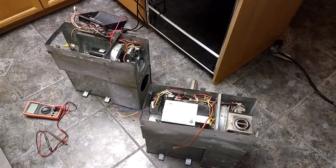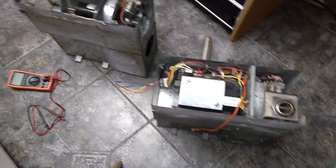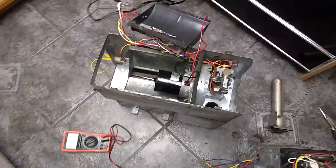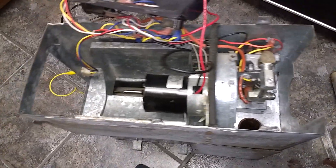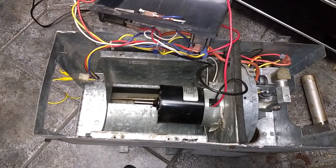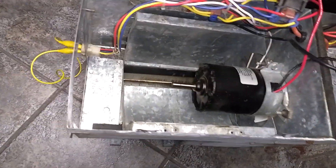I've got a couple furnaces here. These are 8531-3 furnaces — this one here is an old one from '89 and this one is a newer one from '96. I just thought I'd show you the differences. These are both Atwood furnaces, and in my experience taking them apart and taking a few Suburbans apart, Atwoods are way better than Suburban furnaces.